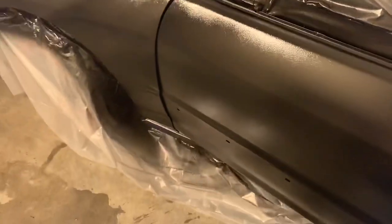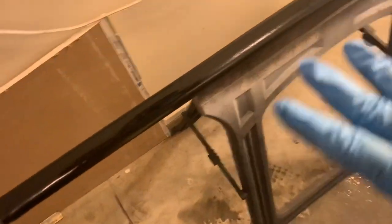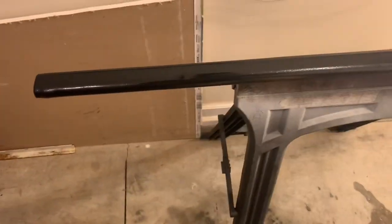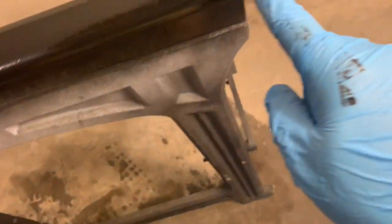Well, that was a little bit of a fail. I'm going to take this respirator off. I had the molding on top of the door here so I could paint it. And when I went to go paint the inside of the door, I opened it forgetting that the molding was on top, and it totally fell and hit the water. I wiped it off a little bit and then kind of threw a wet coat on there. Hopefully it's saveable.